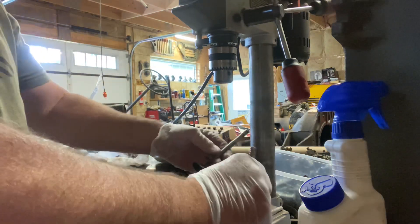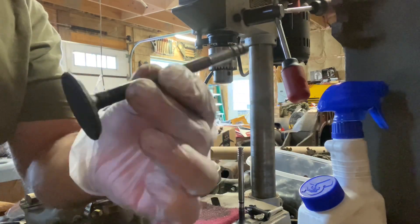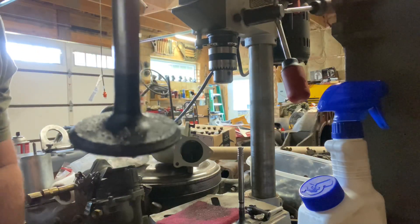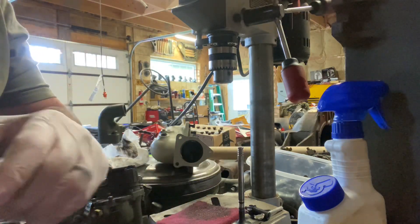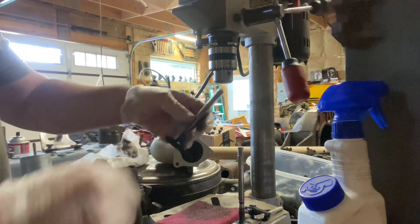And this is an intake valve, right next to it. You can see it's a little crusty — see the crustiness? Now I'm not trying to put this on the bench grinder and beat the heck out of it with a wire wheel. That's not what's going to happen here. I'm going to slide this hose over the stem to protect it.